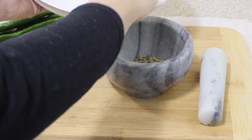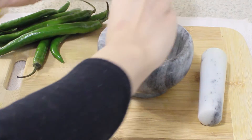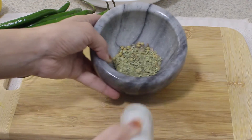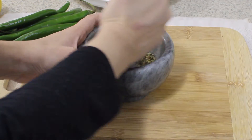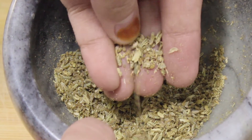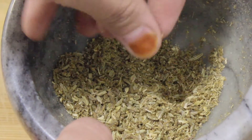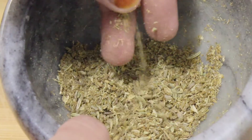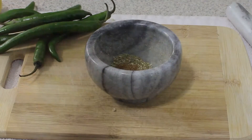The first thing is to grind the fennel seeds, coriander seeds, and cumin seeds. I'm doing that in my mortar and pestle. You don't want these to be in a powdery form — you just want them roughly ground. Once that is done, I'm going to add salt to taste.